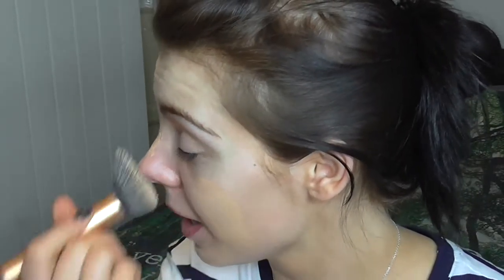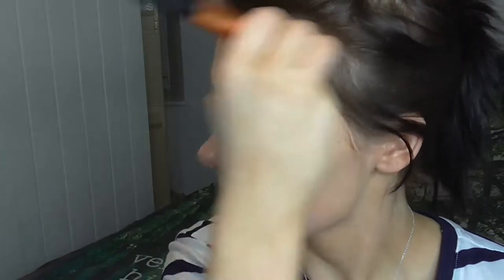Next I'm going to go in with a foundation. I'm currently using the Rimmel Wake Me Up anti-fatigue foundation in ivory, and I'm just going to use a Real Techniques brush. The bristles are kind of coming out on one end, but I've had it for a couple of years and use it nearly every day — it still does the job.